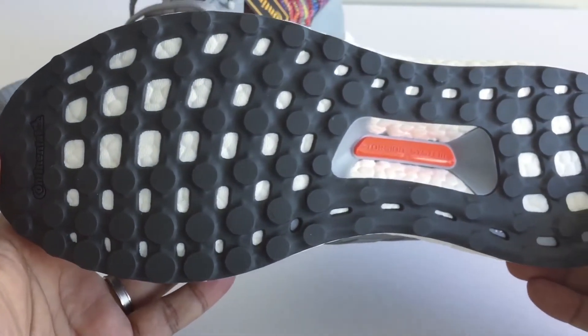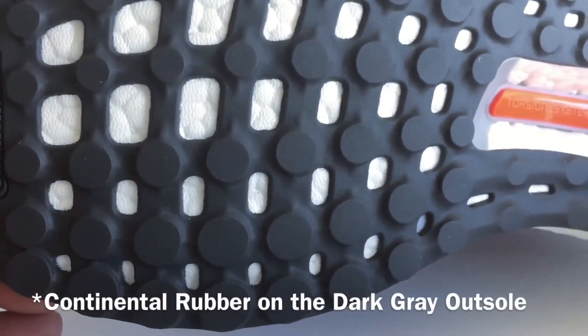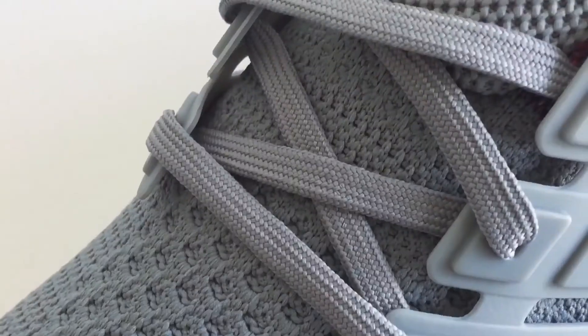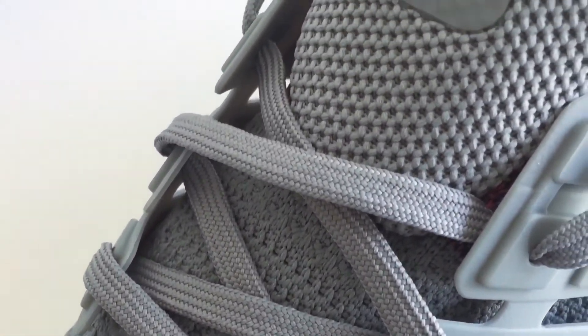Just like any other ultra boost, you've got a continental tire with a boost window and a torsion bar. The tongue right here is actually reflective.